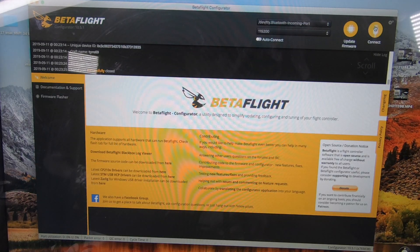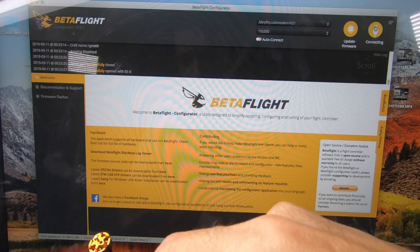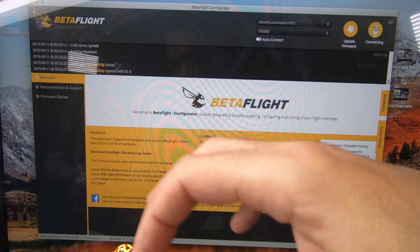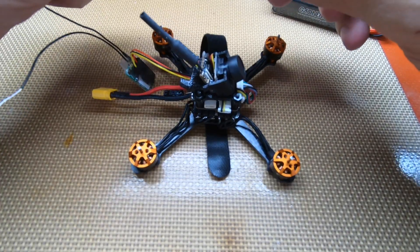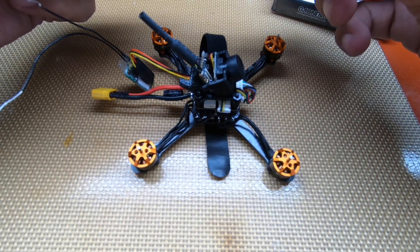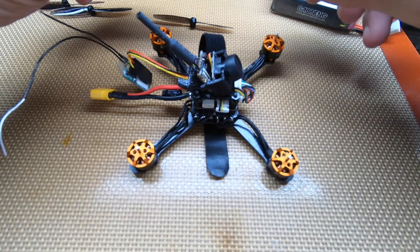Now we can hit Disconnect. We're going to have to go back and swap the motor wires on motors 1 and 4 — any two wires on each. After we confirm we've swapped over the motor wires, we're going to take two left and two right props and hook them up.